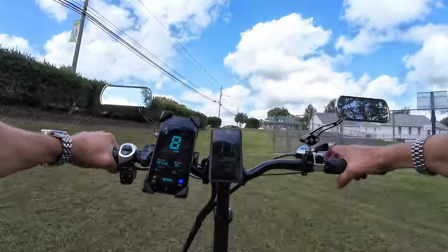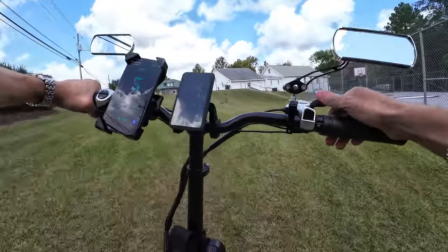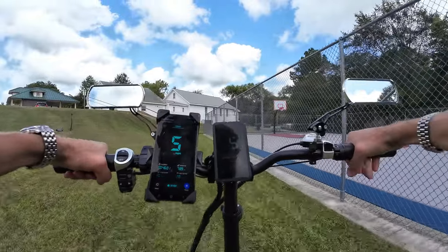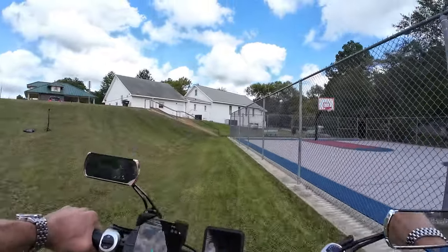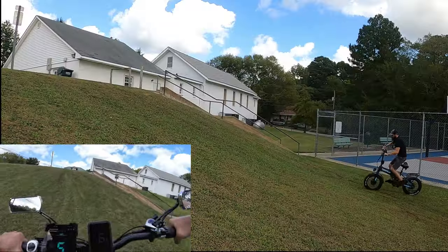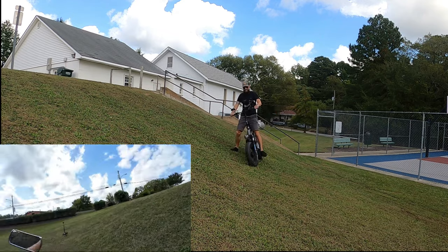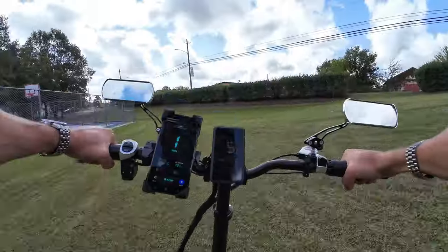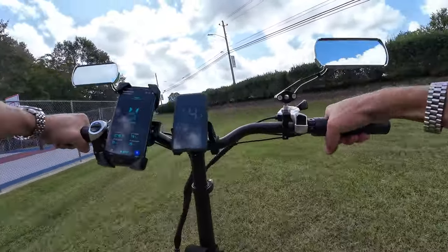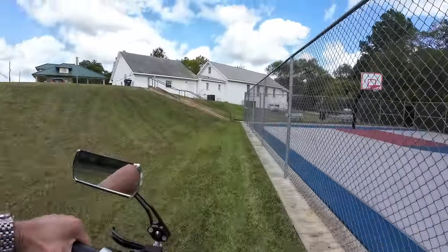I decided to try the hill with the motors off in the lowest gear. Oh god — it's hard. I stood up, I tried, and not even close. There's no way I'm getting up this hill without motor power. It is a heavy bike — 85 pounds — and pedaling it straight up that grade just isn't happening.